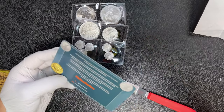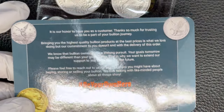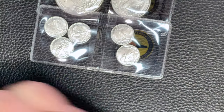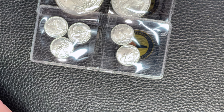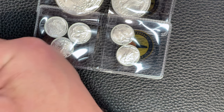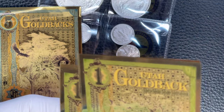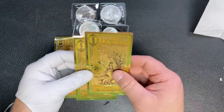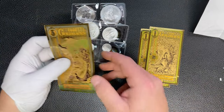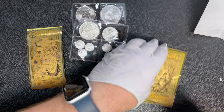Again, my first time ordering from Hero, so let's see what they provide. First thing is a little card - looks like it's their mission statement. And then what I ordered is some goldbacks. My thinking was there was one I wanted - kind of cool - so I ordered them just in particular, but these dollar ones...